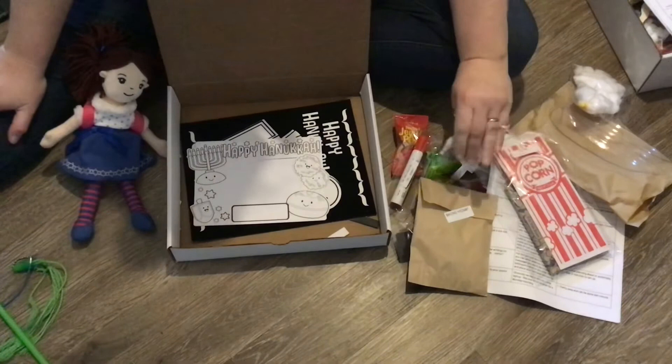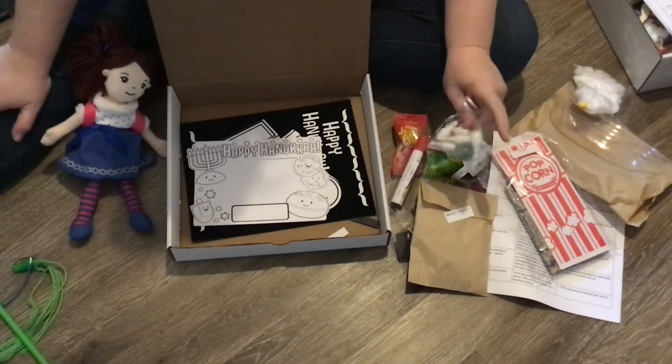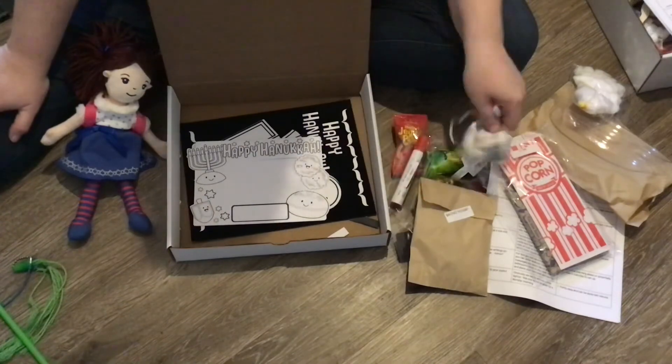As with all of these, just make sure you set them up out of reach of pets and little children, because there are a ton of choking hazards in all of this.